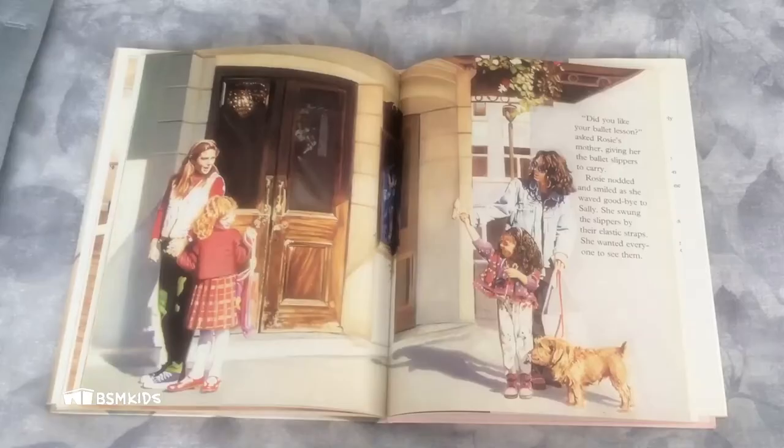"Did you like your ballet lesson?" asked Rosie's mother, giving her the ballet slippers to carry. Rosie nodded and smiled as she waved goodbye to Sally. She swung the slippers by their elastic straps — she wanted everyone to see them. But when they got back home, Rosie found that she'd lost one of her slippers.